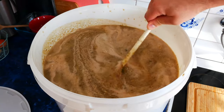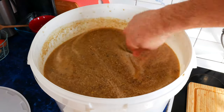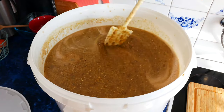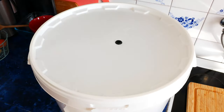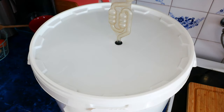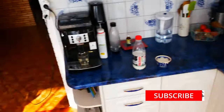When yeast converts all sugar to alcohol, we can proceed to distillation. In the next video, I will show you how to filter such thick mash so that nothing burns during distillation. After distilling, I will also complete the description and you will be able to find there how much alcohol I could get from this mash. If you liked the video, leave a thumbs up and a comment. I also invite you to subscribe to the channel. See ya!